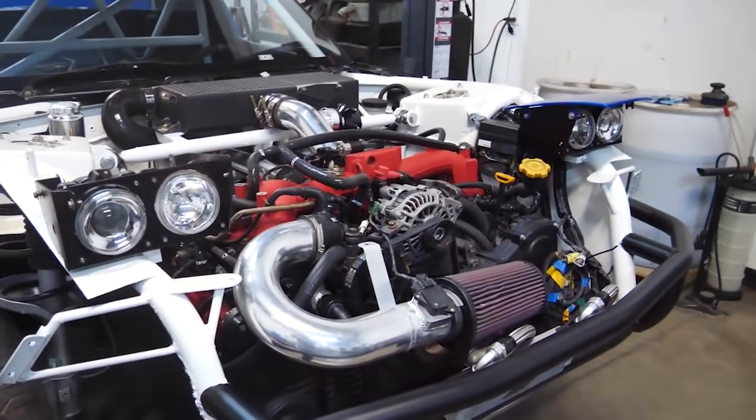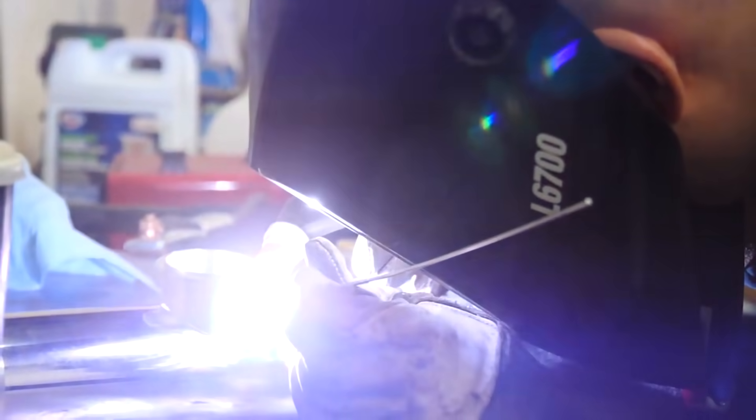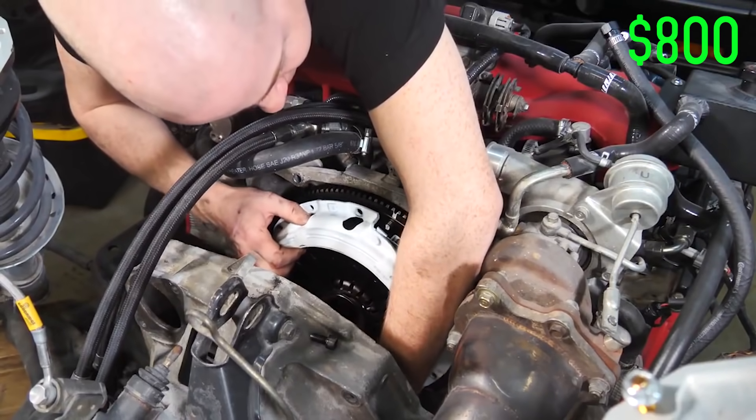Next, engine upgrades — a big one. We did a lot to the EJ to make it faster than stock. We have a new intercooler and a new intake from Mishimoto for $800. A Tial 38mm external wastegate for $300. A Tial blow-off valve for $260. A boost controller for $120. A wideband to make sure the engine is running correctly for $170. A new turbo for $250 — bought that used, really good deal. And a clutch to hold all the horsepower for $800. Engine upgrades all in: $2,700.